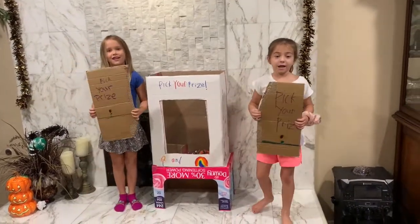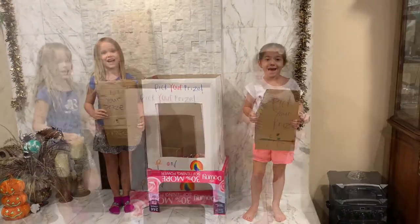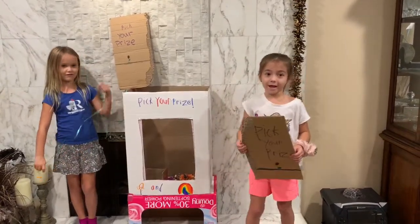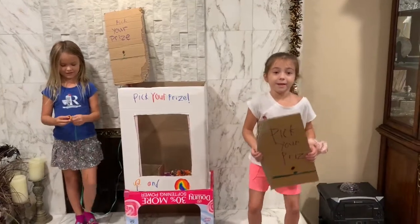We have a designer name for science class. We chose to make a claw machine. Instead of a claw, we used a magnet.